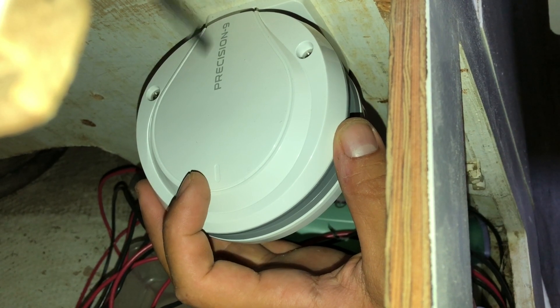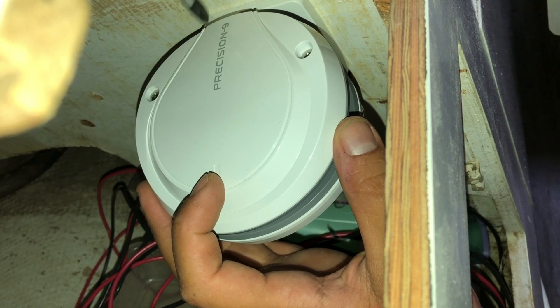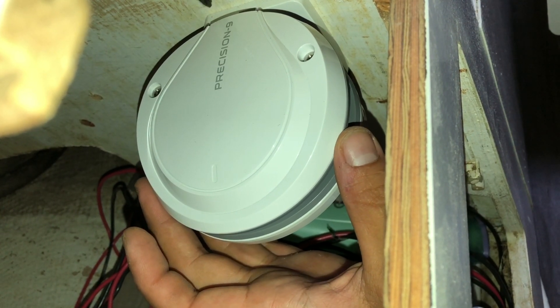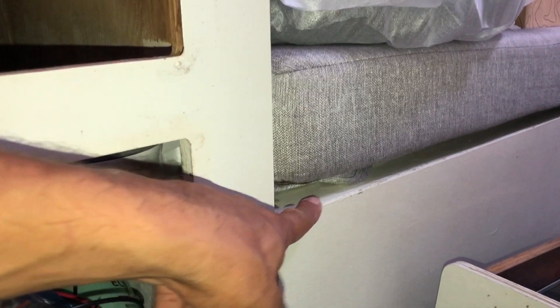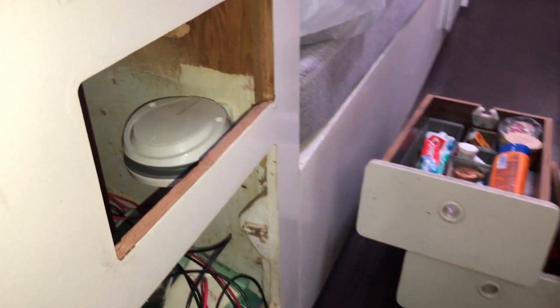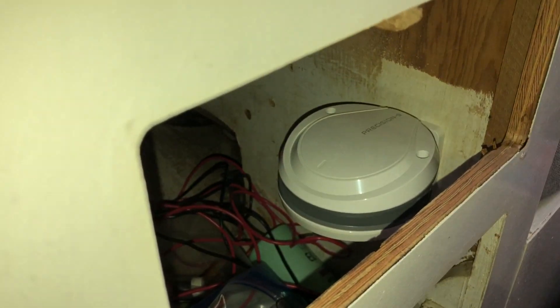It's important that it lines up fore and aft — this little tick mark is forward — and this needs to line up parallel to the direction of travel of your vessel. There it is. Mounted up inside of there. The waterline of our boat is actually right here, pretty much exactly at the waterline, and it's pretty close to being in the center of the boat too. So that should be a pretty good spot for it.